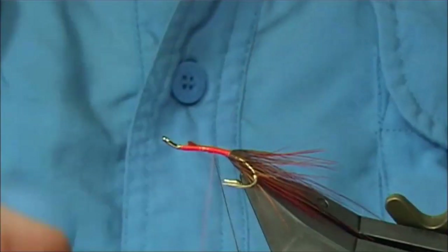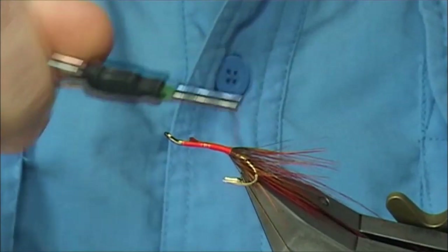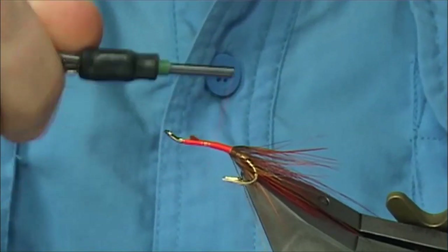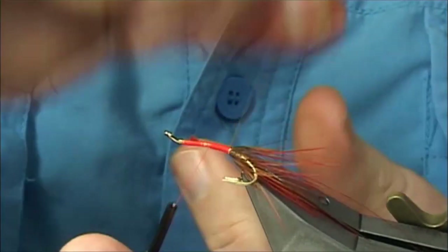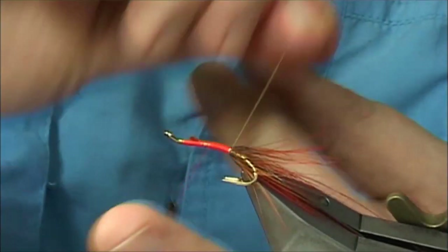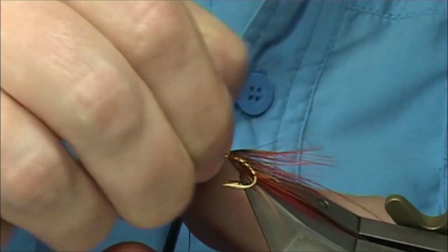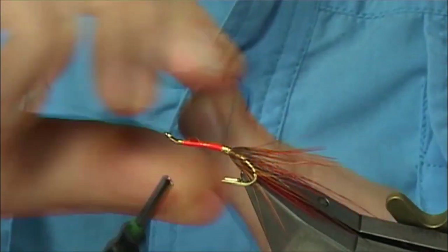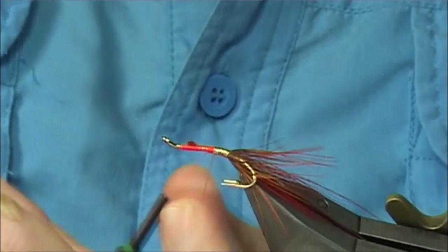And then I'm going to work my way down to the golden pheasant and then work my way back up, using the tinsel for the body — doing one turn in front of the other. Now what I'm doing here with my nails: I'm keeping the tinsel tight, making sure it's nice and neat. It doesn't have to be perfect, but it's always good to be neat.